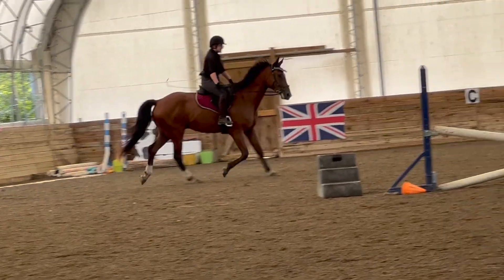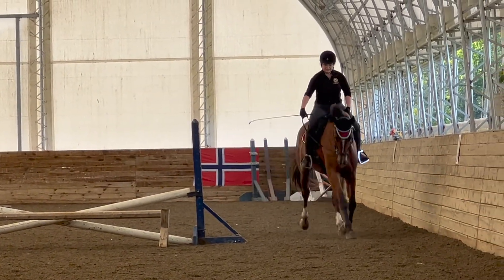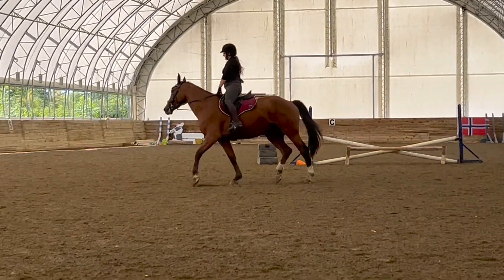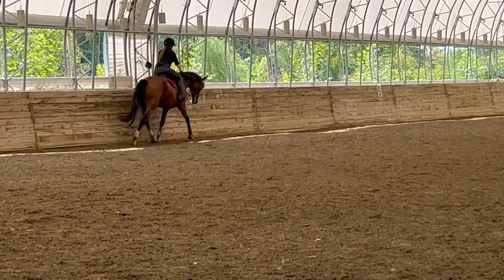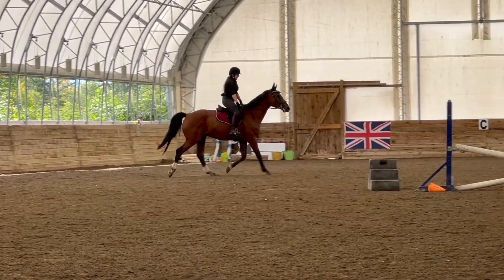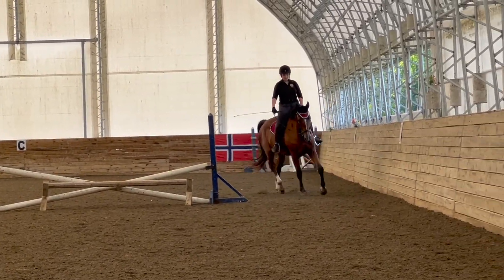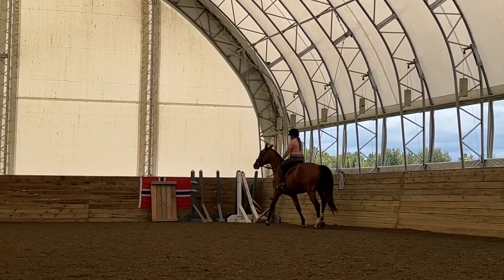You can probably notice that the right is definitely the rein he finds more difficult, and this has been the case for pretty much everything I've asked him to do under saddle so far — he always finds it a little bit harder to the right. My coach was getting me to press a finger to his neck just so I knew my outside rein was steady, so that he had more support and could figure out the contact himself. As you can see towards the end, he starts to.